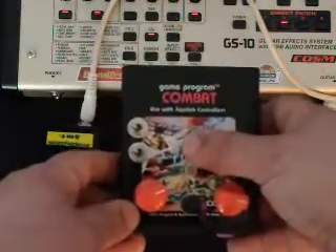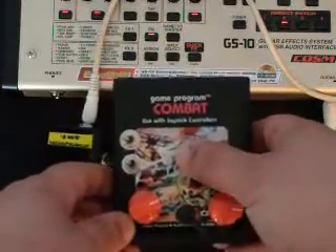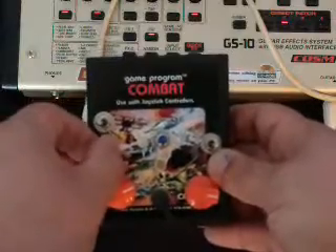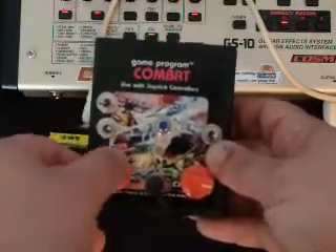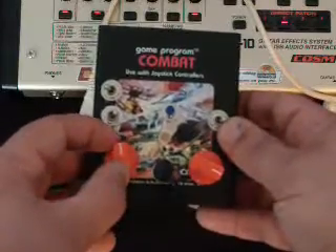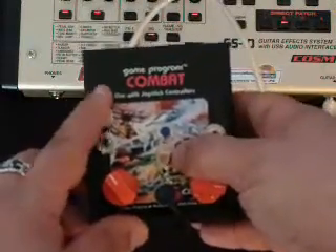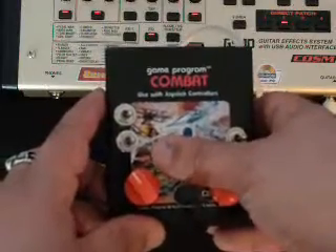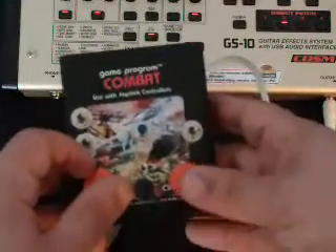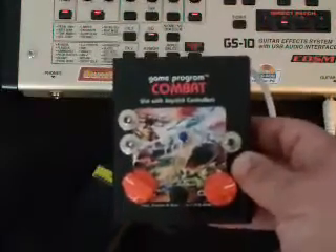I'm going to turn this off and press the momentary so you can hear it. Not enormously exciting at this point, but it does have quite a few little interesting things. Here's an octave up and down. So you can kind of get those low cricket noises, if you will. And my photoresistor, which is right here.